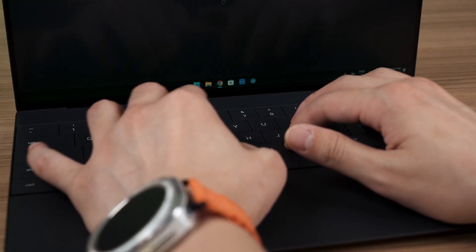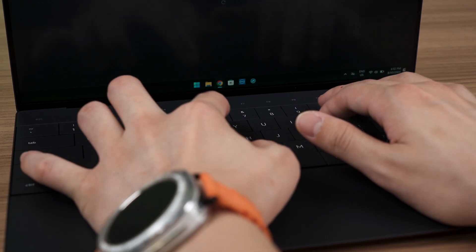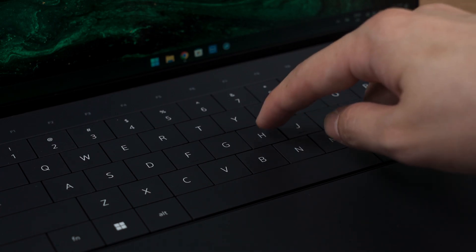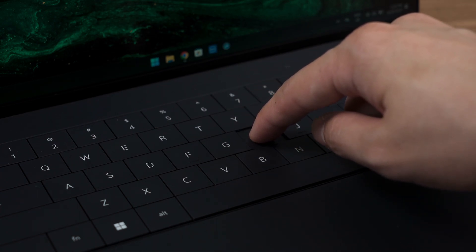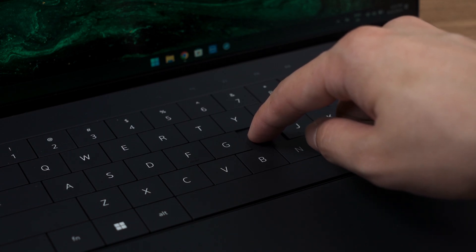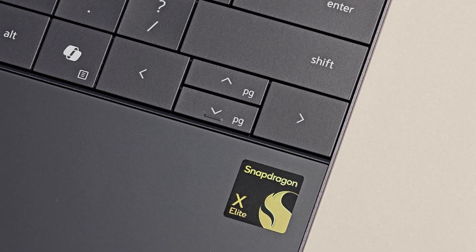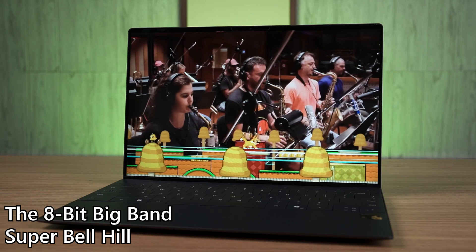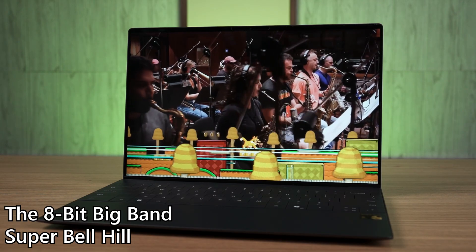Let's now talk about the keyboard first. It is the same as the XPS 16 that we have reviewed earlier — this keyboard is bouncy, has good size, and the travel distance is really good. However, the keys are a little bit stiff, so it does require quite a bit more strength to press the keys down. I'm still not a fan of these arrow keys, especially the half-height up and down keys. Since the keyboard spans throughout the entire laptop, the speaker is placed elsewhere, and I'm happy to report that this laptop actually sounds fantastic. It doesn't sound teeny even for such a small laptop, and I'm just surprised. Have a listen here.